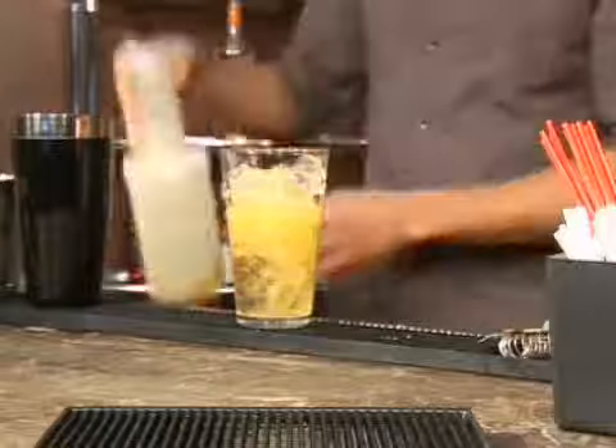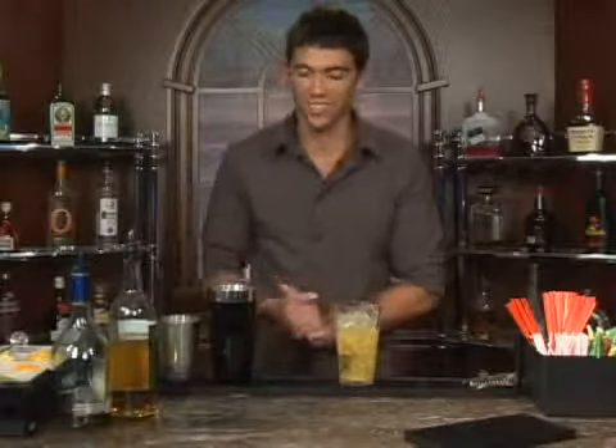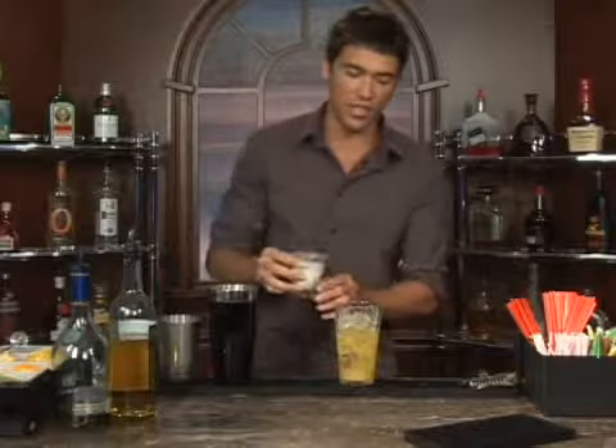It looks like we're getting a little low on orange juice — make sure you keep your things nice and stocked. We'll follow that up with a tablespoon of light cream. That'll do it.